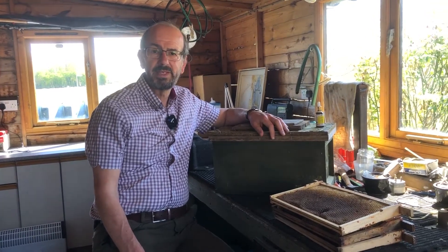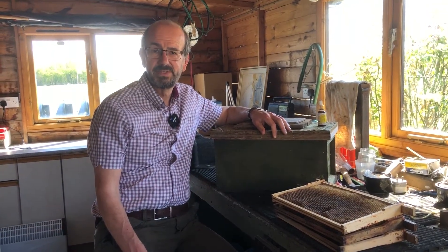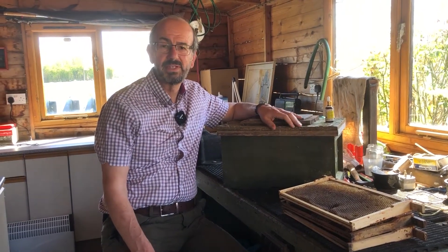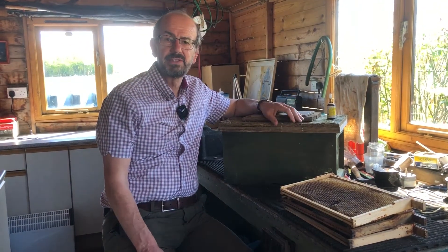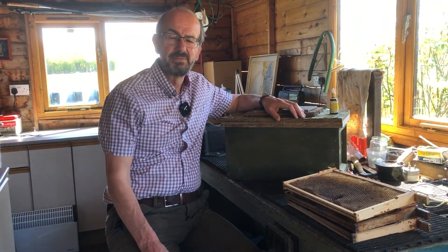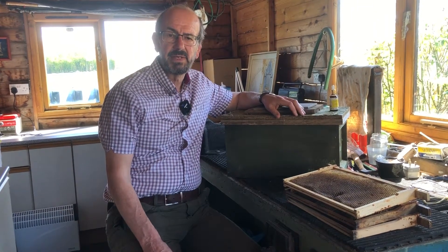Hello everyone and welcome to the workshop at Cotswold Bees. It's spring here in the UK and when it's spring an old beekeeper's thoughts turn to three things. Tea and cake obviously two of them, but the third one, possibly more importantly, is swarms. Elsewhere on the channel we've put two videos to show you how to manage swarms, and as we've described in those videos, every good beekeeper needs to be able to manage swarms.